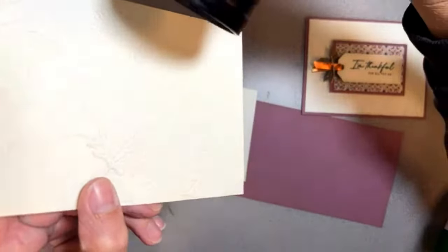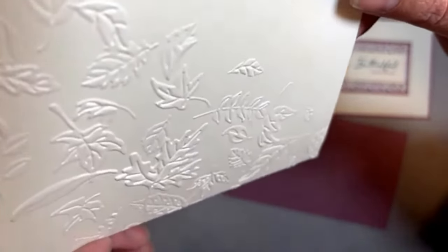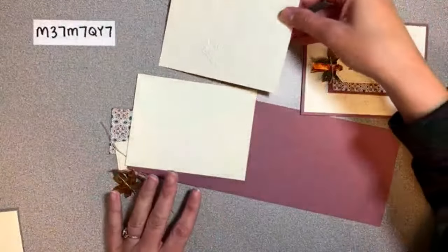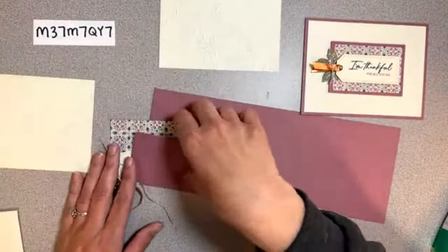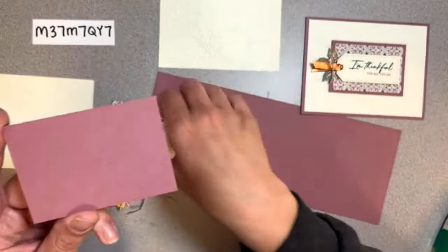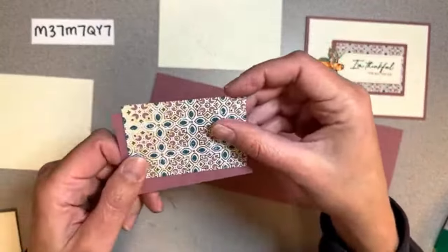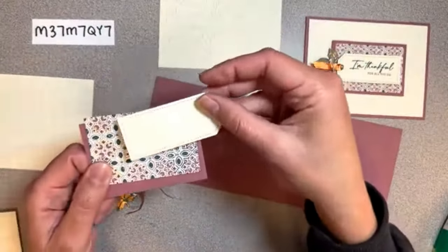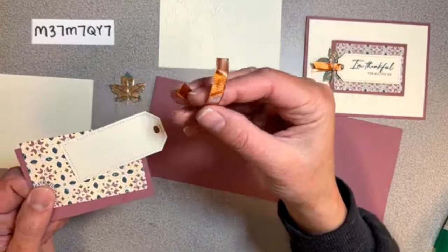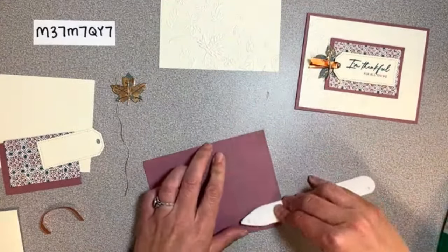It's really cool in person - it's really hard to show on camera, but we've got all this fun leafy texture on there. That's going to go on the front, and the plain one goes on the inside. We've got a piece that is three and a quarter by two and a quarter, and a three by two piece - that way you get a lot out of one piece of six-by-six paper. We've got a vanilla tag, a piece of linen thread, our oxidized copper leaf, and a little piece of copper ribbon.